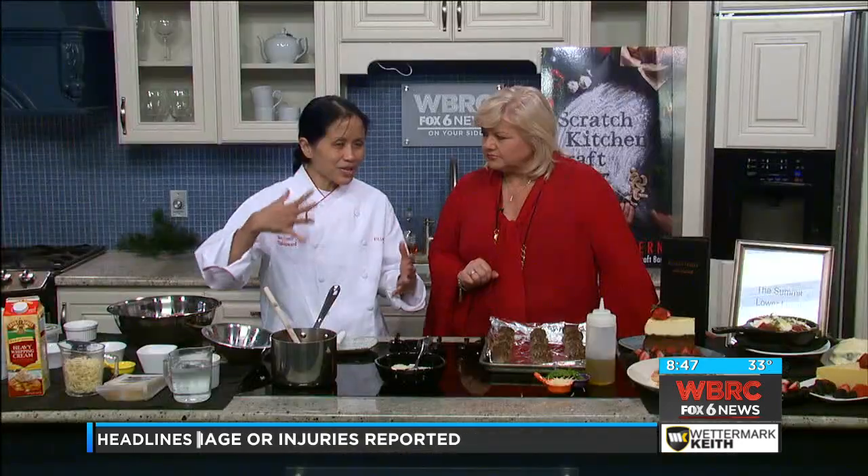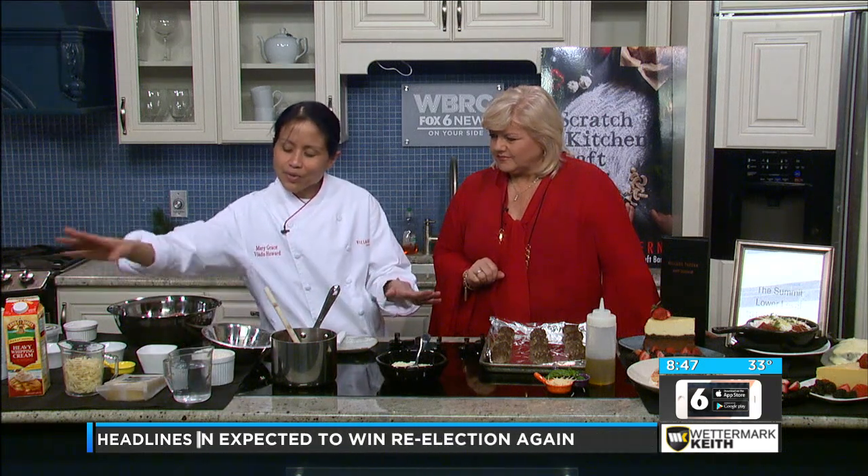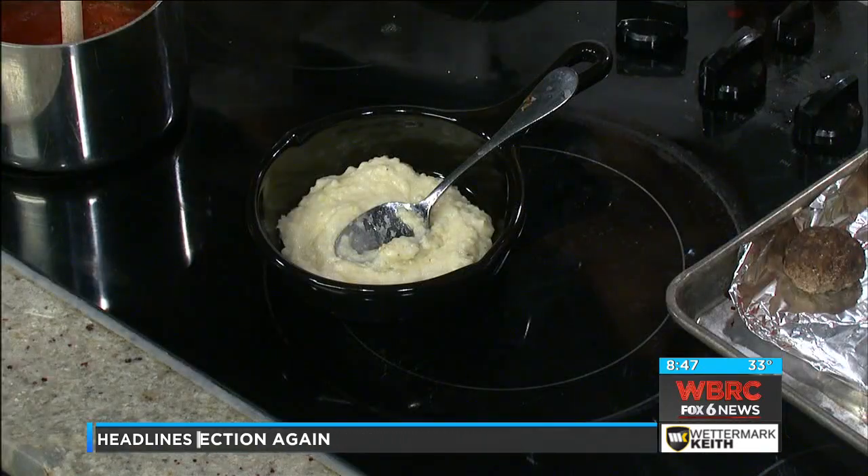So now for the grits — our grits use Gruyere cheese, which is really, really tasty. It's different. But you can do white cheddar. We have water, Anson Mills stone-ground grits, and then once it's cooked, we add heavy cream and finish with Gruyere cheese and butter.